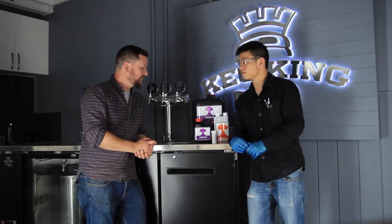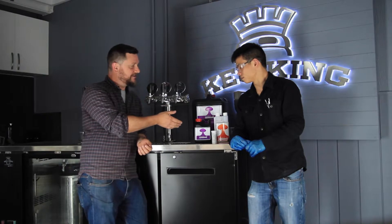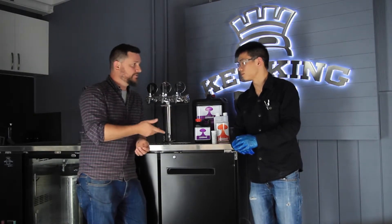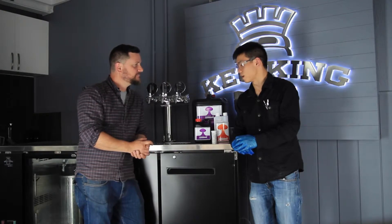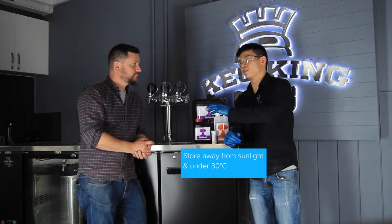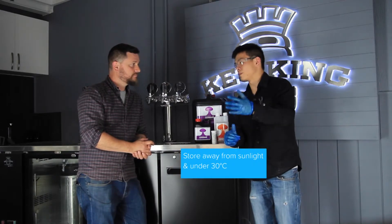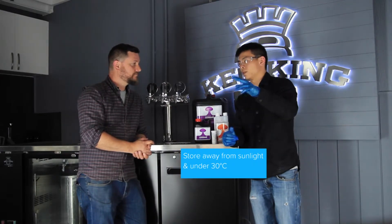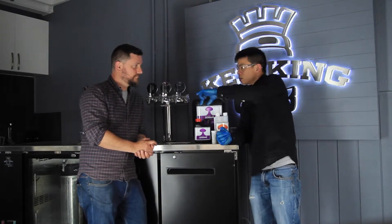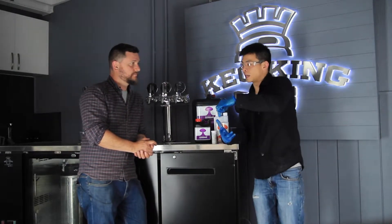I see there's a difference between the bottles — the foaming sanitizer that most homebrewers are already using is in a clear bottle. Is there a reason the Annihilator is in a black bottle? Basically to keep it away from sunlight. You want to keep it away from sunlight and high temperatures, as those two factors will affect the stability of the product. Also try to keep the lid loosely screwed on to avoid any gas expansion.